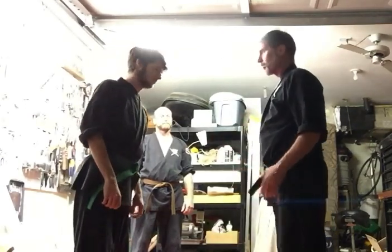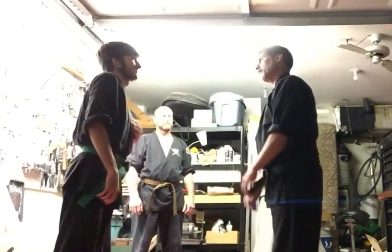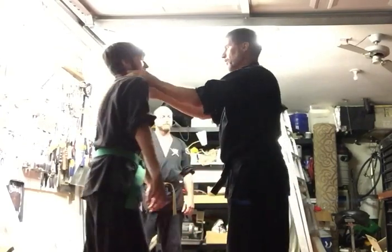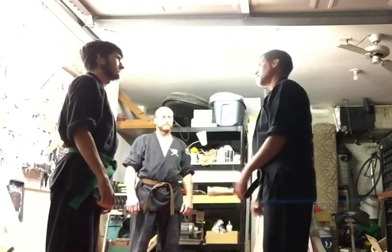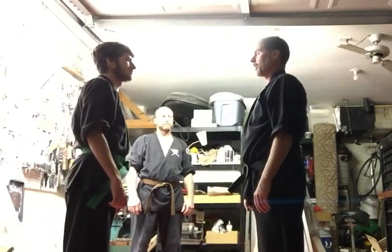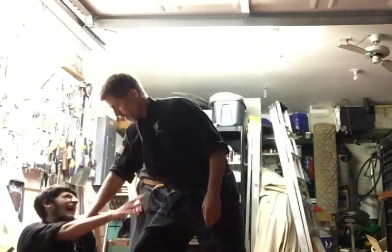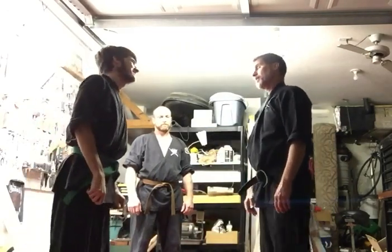Let's do another one. You go to do a low leg tackle, I put my thumbs in your eyes. You go down low, I can do both my thumbs next to your trachea and your vagus. So you grab me anywhere up here, I can reach into your clavicular notch, and that's not happening either.